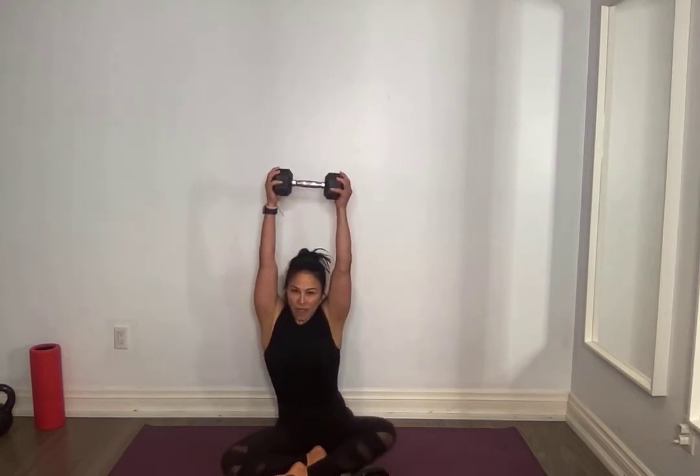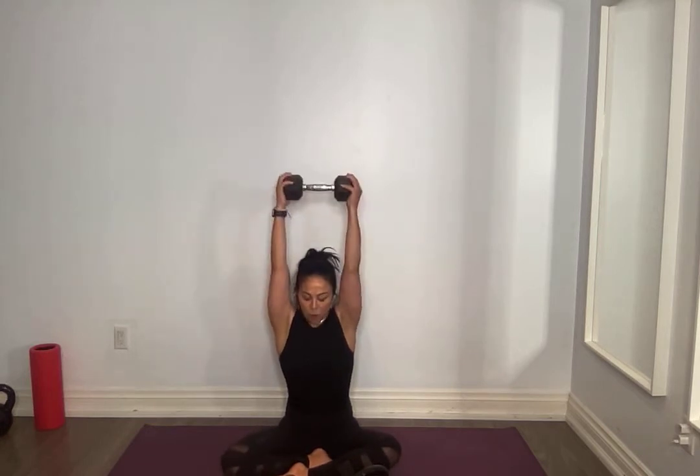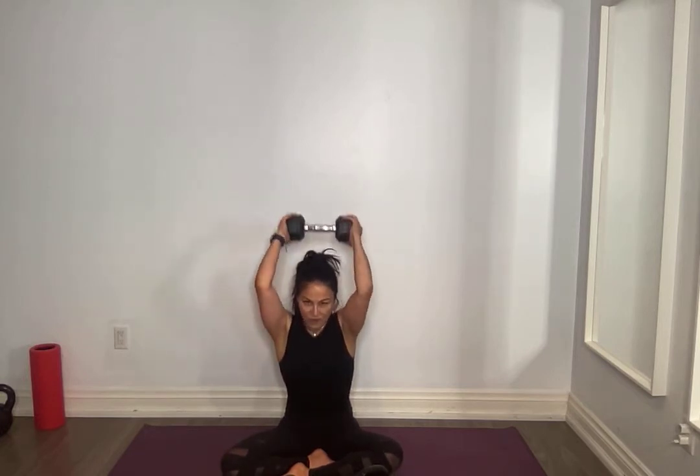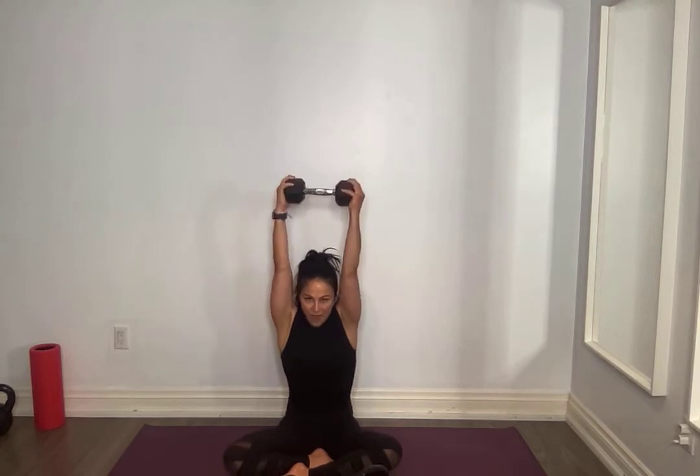Amazing. Have a seat. Grab that weight — elbows close to your ears as you bend those elbows, only to 90 degrees. I am shaking! Shaking is just your body's way of letting you know that you are getting stronger. Breathe through it. Seven, six, five, extend it as best you can, four, core tight, three, two, one.